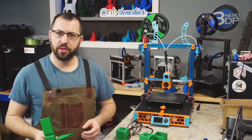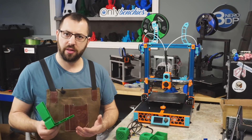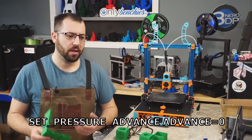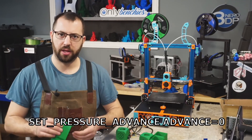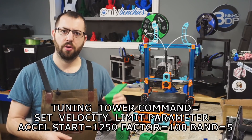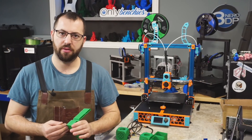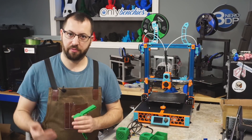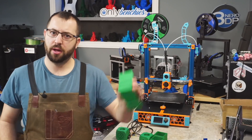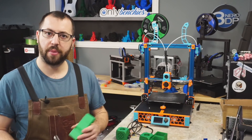Before you go to print this model you are going to have to input some commands to your console. The first one is disabling pressure advance — you want that turned off for this test. The second command, which I'll have linked below, tells it that it's running a tuning tower test for acceleration. It's going to start at 1250 millimeters per second squared for acceleration and ramp up from there. Let the print complete, let it cool, remove it from your print bed, and pull up your calipers.